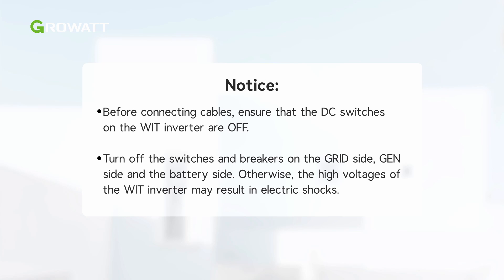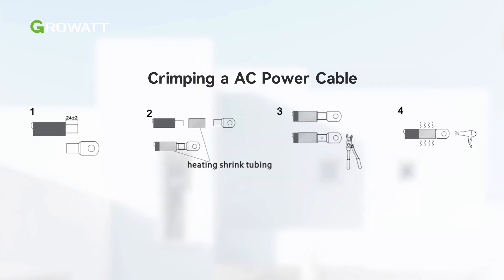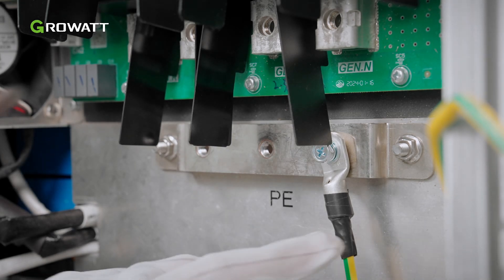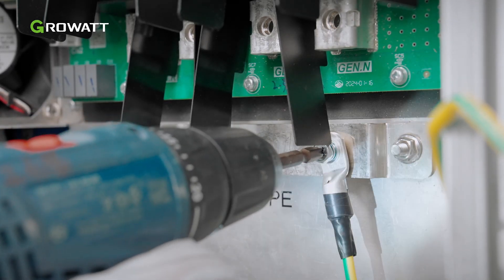Otherwise, the high voltage of the WIT inverter may result in electric shocks. Cut holes in the pad according to the outer diameter of the cables to route them through. After routing the cables, determine the cable's stripped length based on the specifications of the terminals. 18 to 22 mm is recommended. Trim the cables and terminals. First, connect the ground cable to the copper grounding bar inside the right cover plate.